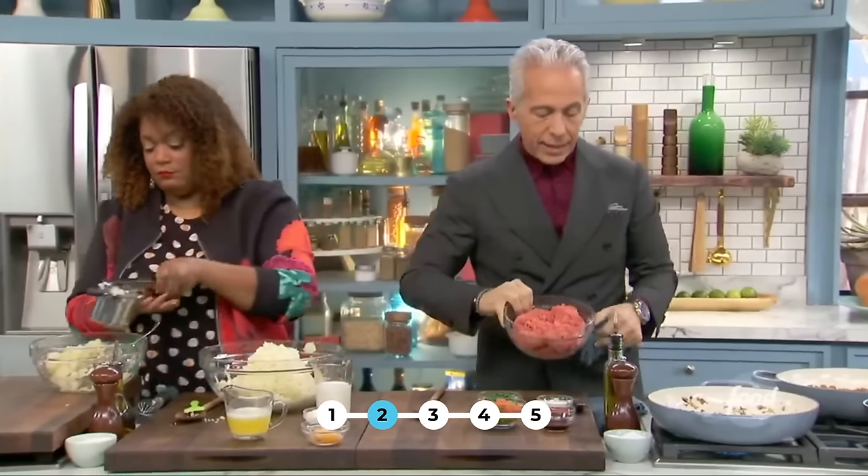Today I am making a cowboy steak on the grill — this screams summer. When I do steak, this is what I cook because it feeds a lot of people — it's gigantic. I always get it about two inches. This is a ribeye on the bone — really important to keep the bone on. The bone helps it stay intact on the grill.